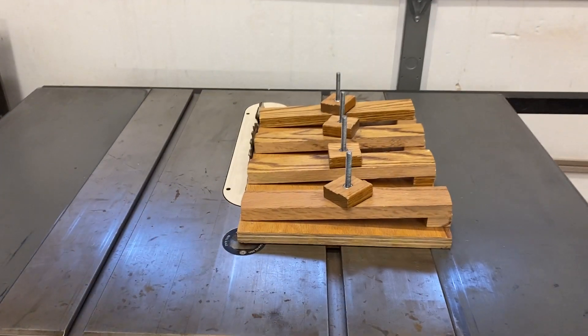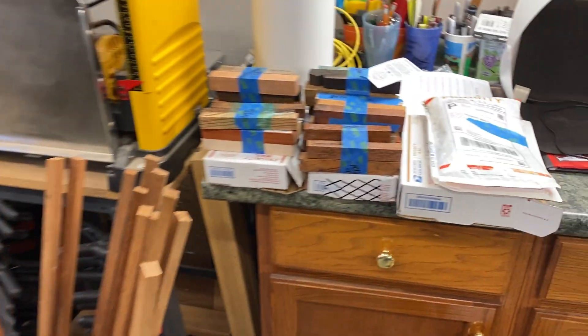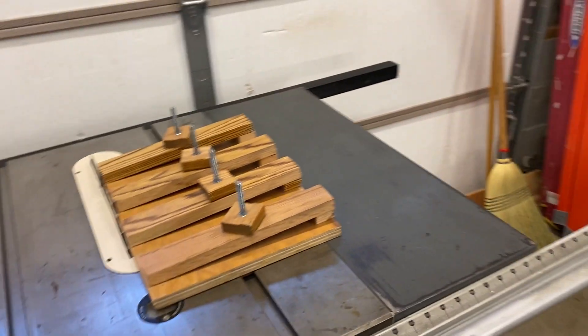I've got my small stock joining jig sitting up on top of the table saw. And right here on the edge of my bench, I've got all of the blanks for the Patreon Chaos collaboration. So I'm going to start squaring one side of those blanks, and then I will drop them into my bin here, and we'll glue them up.